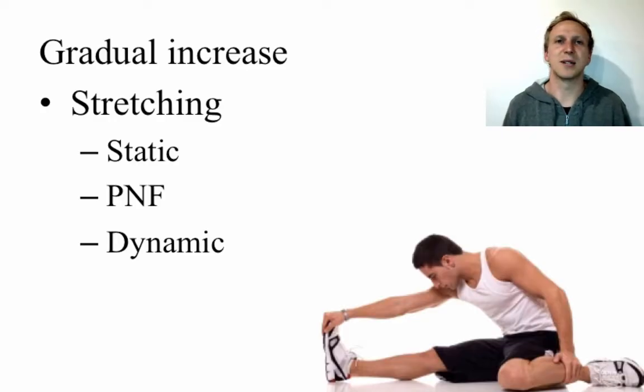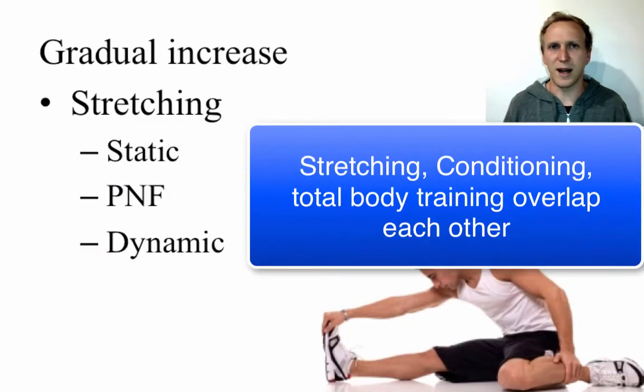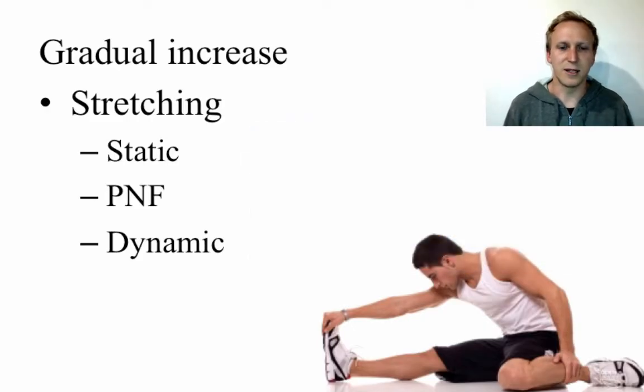Dynamic stretching tends to be introduced later in rehabilitation, normally as we start looking at conditioning and total body training. It's important to note that within graduated exercise, stretching, conditioning and total body fitness are somewhat sequential but also overlap. Make sure you account for those overlaps if you're answering an HSC question.